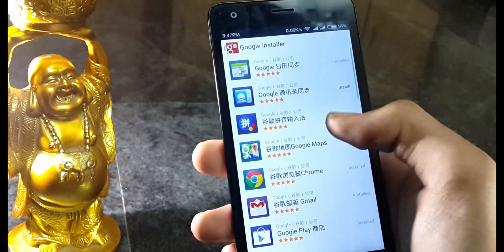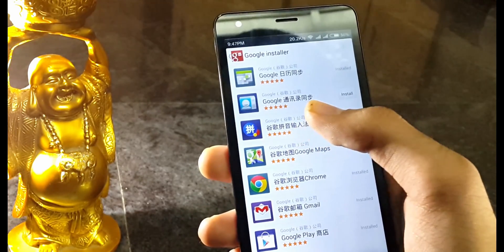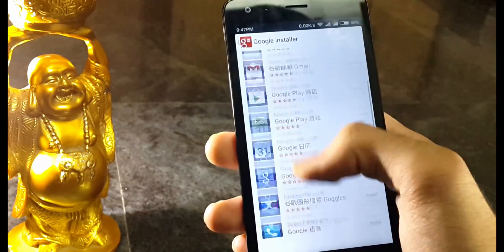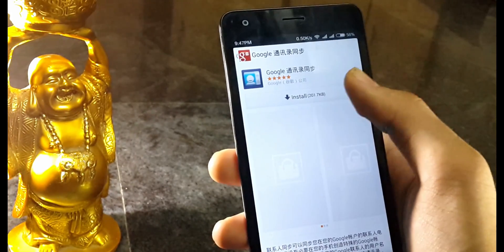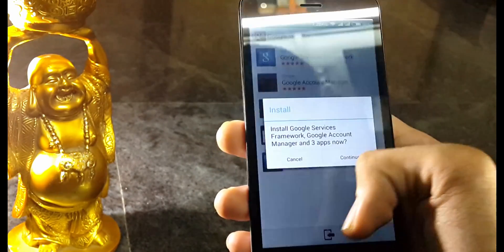Open the Google Installer app. In my case it was showing a refresh button, so hit that button a couple of times. If it doesn't work, clear the app from RAM and do the same steps again. Then search for the app which says Google, select install and hit OK.